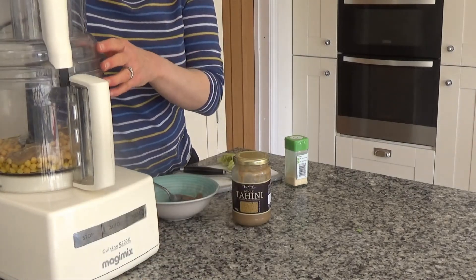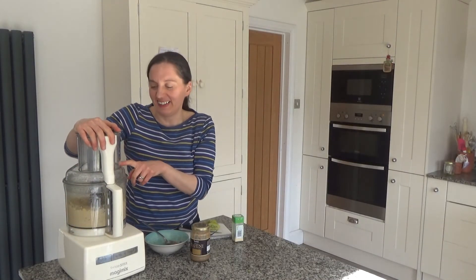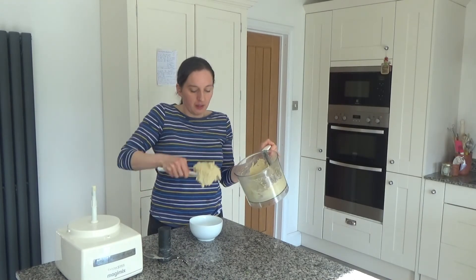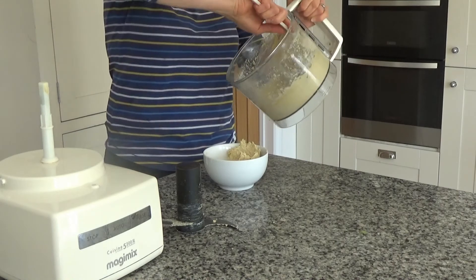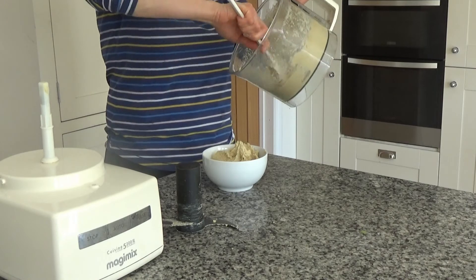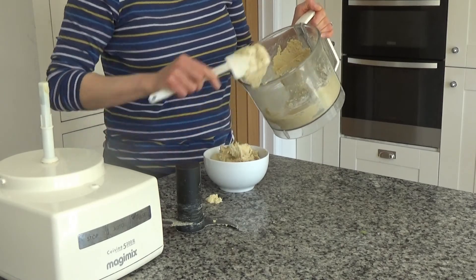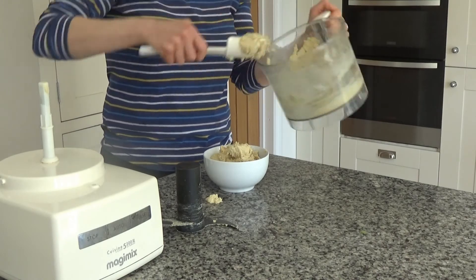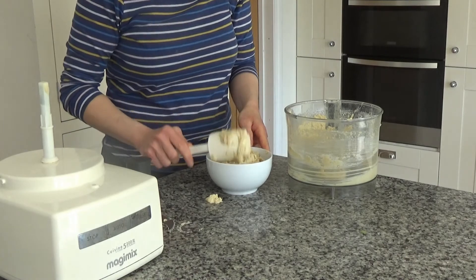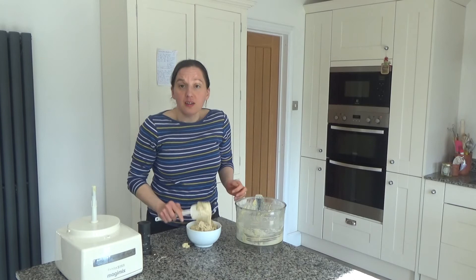Now I'm going to blend all these ingredients together. I've blended this until it is smooth and now I'm going to empty it into the bowl like so. And there is our hummus done!